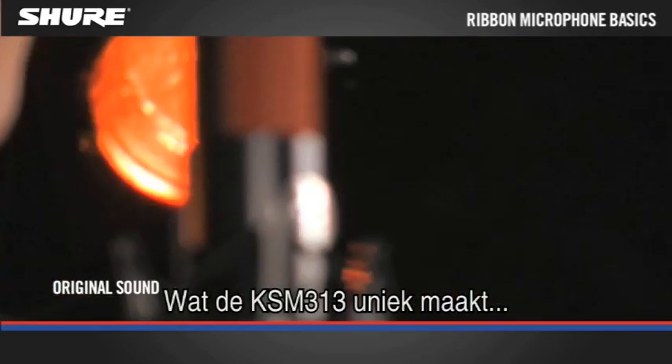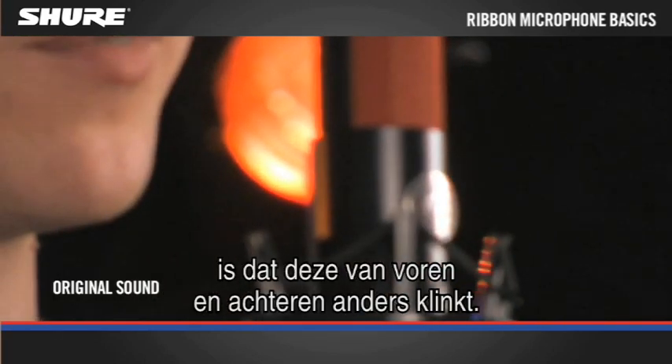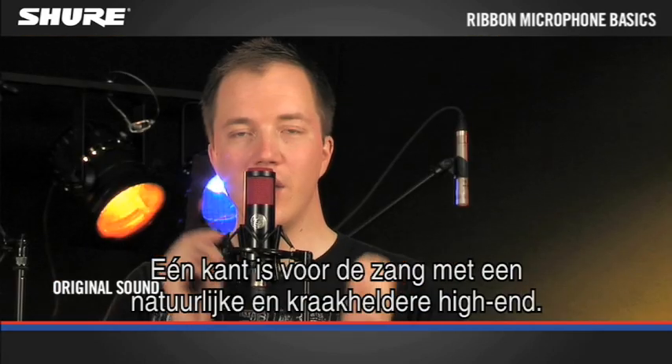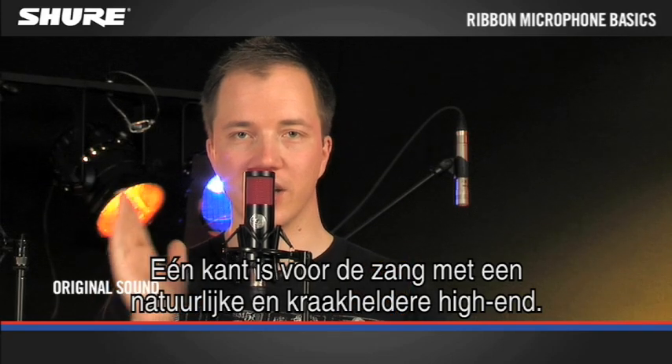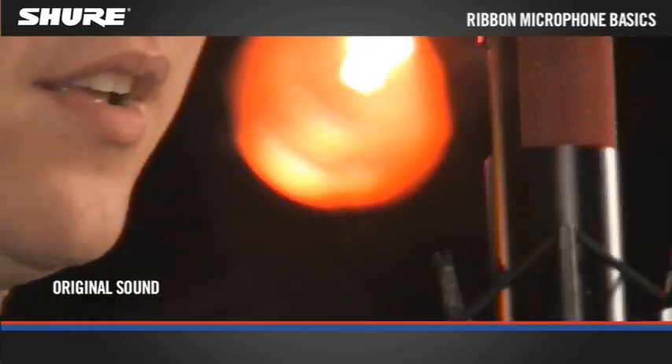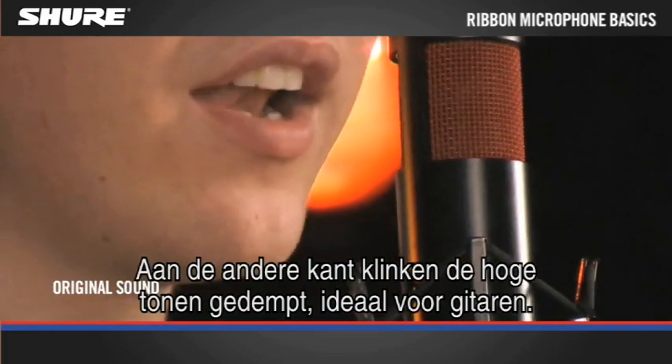What makes the KSM313 unique is that it sounds different from the front and the back. One side is tailored for vocals, and the high end is very natural and crispy. On the other side, the high end is rolled off, and this is ideal for electric guitars.